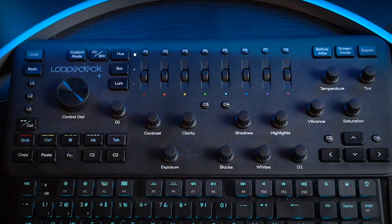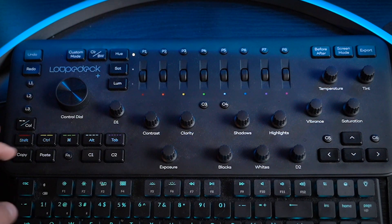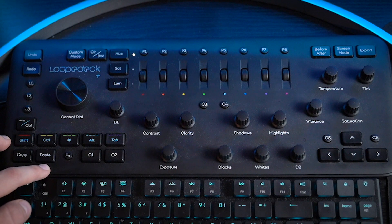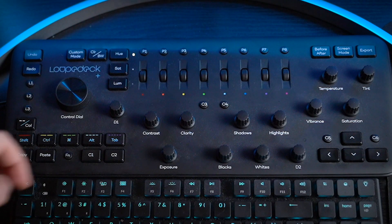Alright, so as you can see here I have it alongside my keyboard. You can actually use this by itself instead of a keyboard because it comes with all the functionalities like Control, Command, Alt, Tab, Shift, and arrow keys as well. Undo and redo are all in one button. Copy and paste — same thing. You don't have to press Command C or Control C. You've got a control dial, custom modes, and a bunch of custom profiles which you can set on your own.